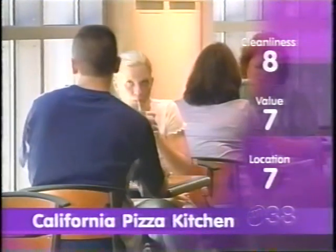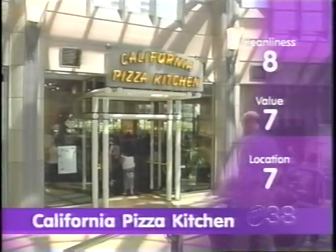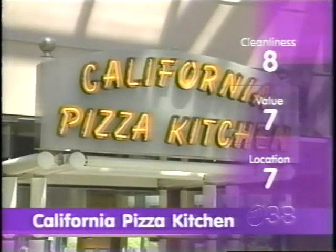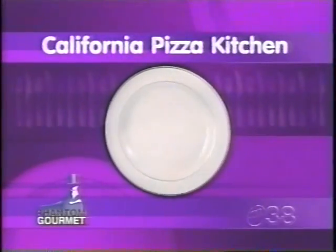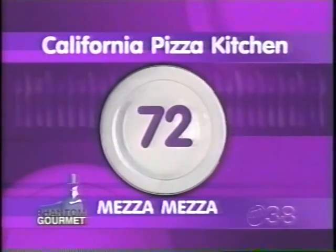Massachusetts locations including the Prudential Center, Cambridgeside Galleria, and the Natick Mall. Phantom gives California Pizza Kitchen a total of 72 Phantom Med Cements.